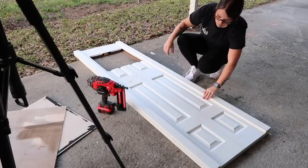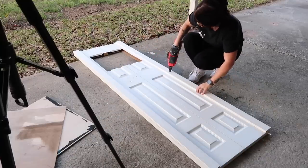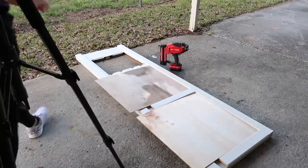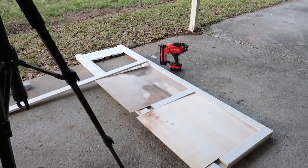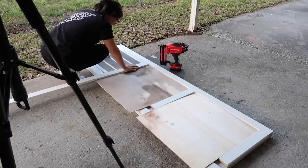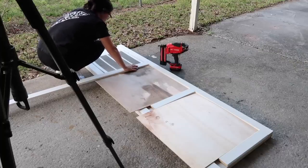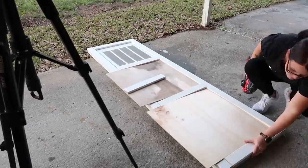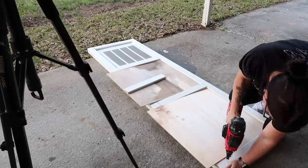Moving on to working on the closet door — because I cut out the hole at the bottom for the vent, the original door detail looked odd. So I added some trim to each side and took some thin boards I had left over from my DIY built-in project in the living room, cut those to fit — this was kind of the design idea I had. Then my camera shut off and I thought I was filming the whole time, so I missed most of it. But I just nailed everything in place using a brad nailer. It's a very basic simple design.